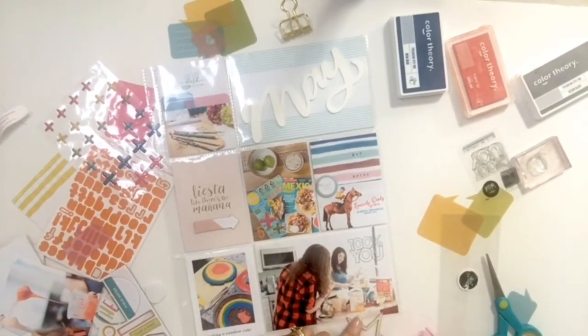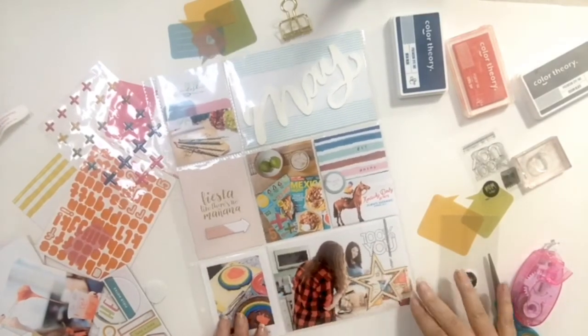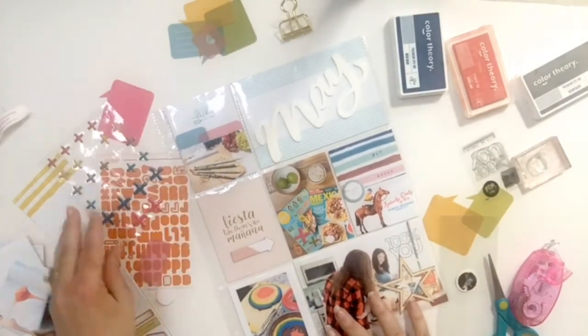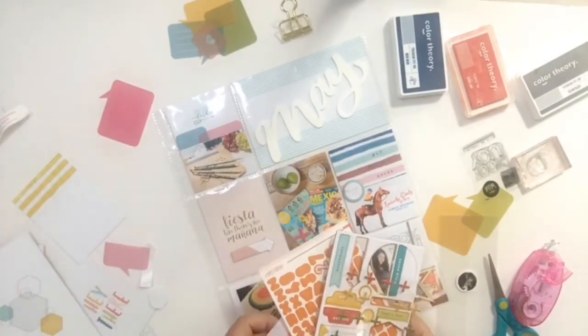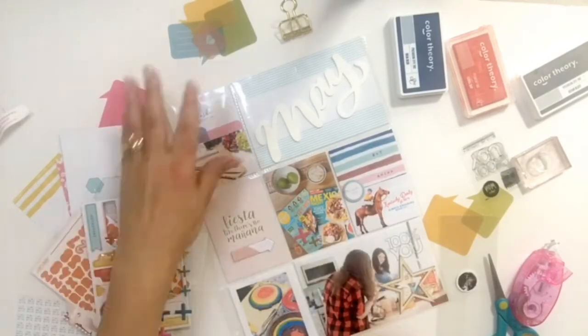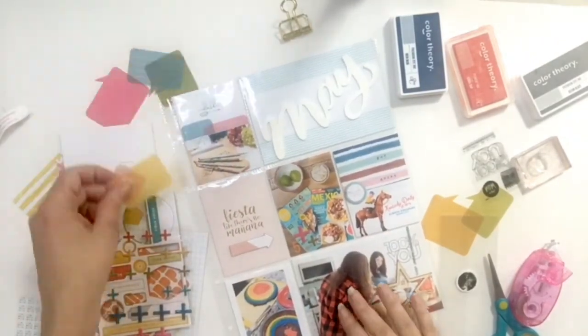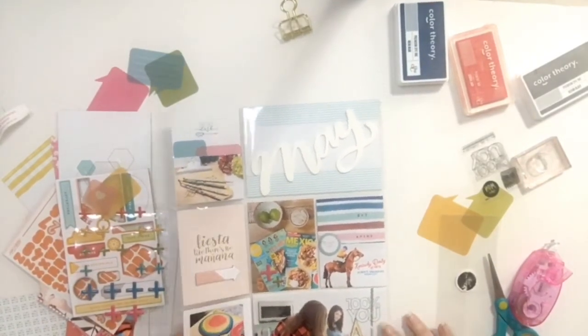Finally, I took one of the last wooden stars I had left and added it to my page. I think I'm going to go back and use some better adhesive for it, but for now I think it worked. I actually added it to the outside of the page protector just because it was a little bit bulky, and that was it — my page is all set and ready to go.